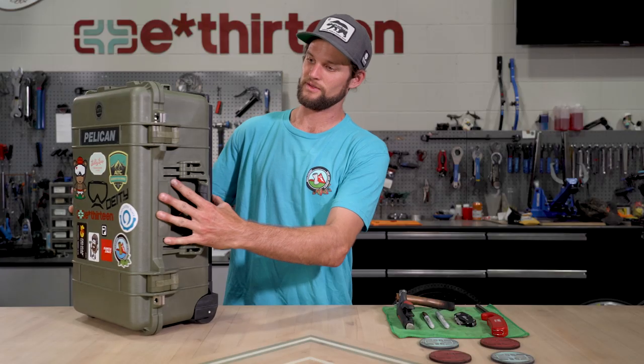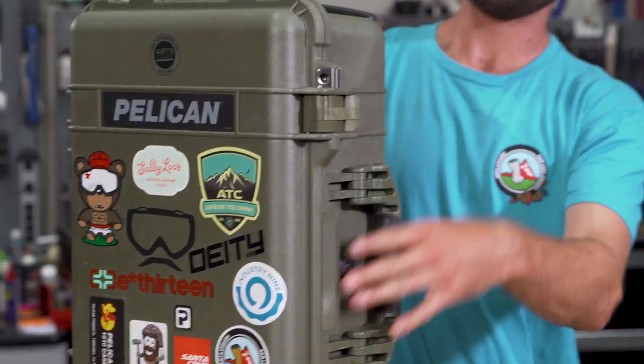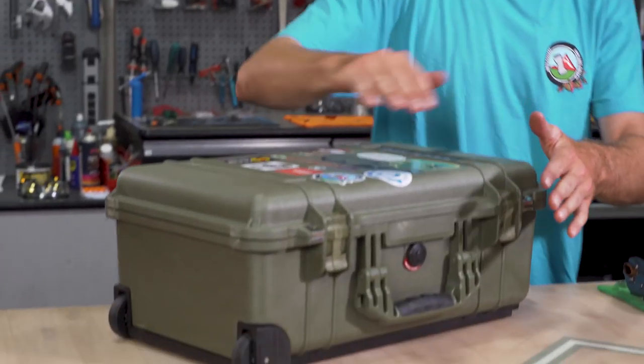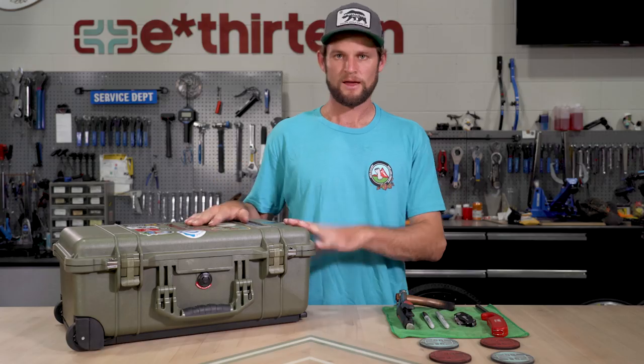Taking a peek at the box here, this is the Pelican 1510 case. It's got a handle in the back, it's got wheels, carry-on compatible so it's the largest size you could possibly have to bring on a plane. It's got double latches, two handles, super durable case. You can ship this thing, throw it in the back of a pickup truck - it's durable.